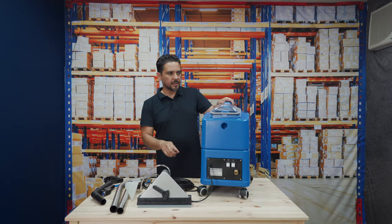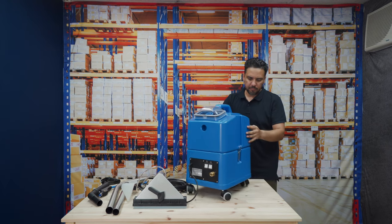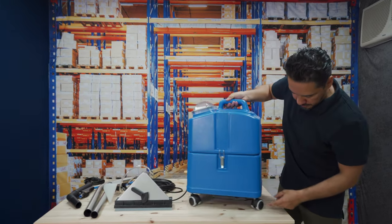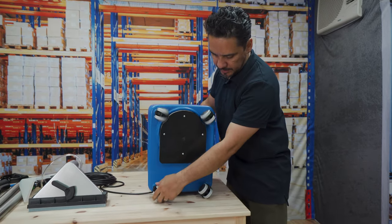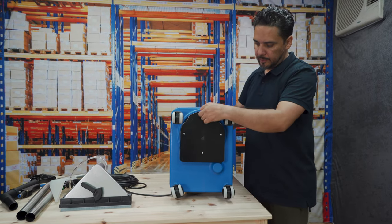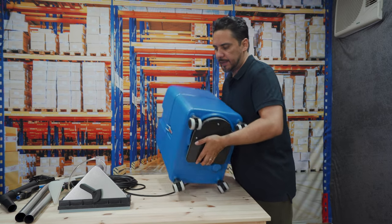The machine is made of high-impact, really tough plastic and comes with four swivel wheels which are soft rubber — they all rotate, which makes it easy to manoeuvre around. The exhaust blows hot air from the machine directly onto the carpet, which also helps to dry the carpet.